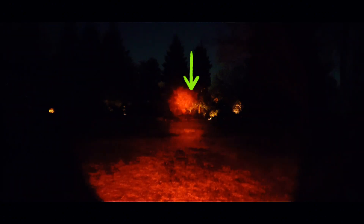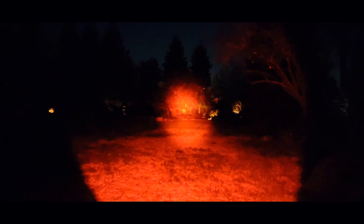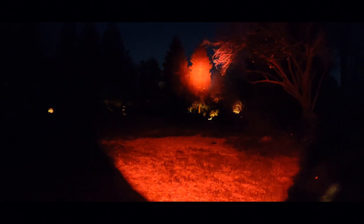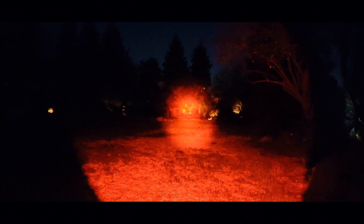Now let's throw a filter on. Here's the red filter — this is low setting with the filter on. You can see some red but it's barely visible, not very bright. Medium is a lot better. High, and that's turbo — so you can definitely see out there if you're trying to preserve your night vision. Let's kick back down to low and switch over to the green.